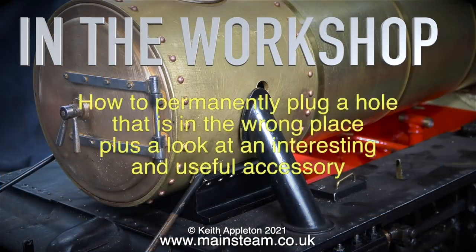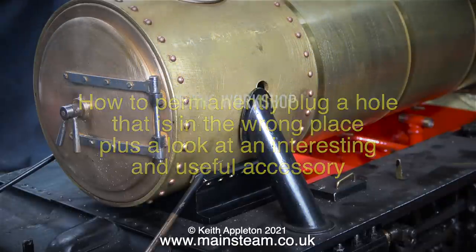In the workshop: how to permanently plug a hole that is in the wrong place, plus a look at an interesting and useful accessory.